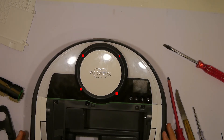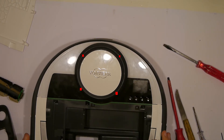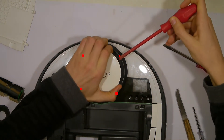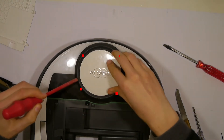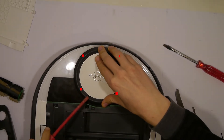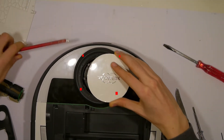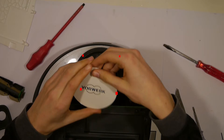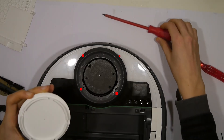Now we come to the most difficult part of this disassembly. You need to remove the top white plastic where 'Forework' is written on. You need to use a larger screwdriver because otherwise you destroy the plastic at the edge. Put the screwdriver at the four red dots you see in the picture, because there are little holes and it is easier to remove. You need to be patient but also apply a lot of force — try it several times, that's what worked for me.